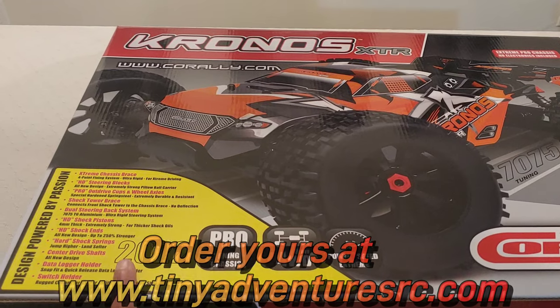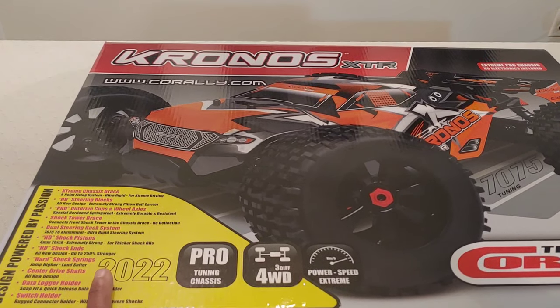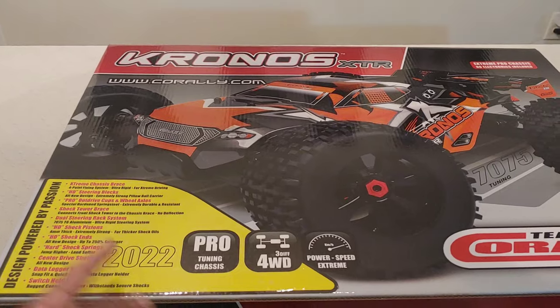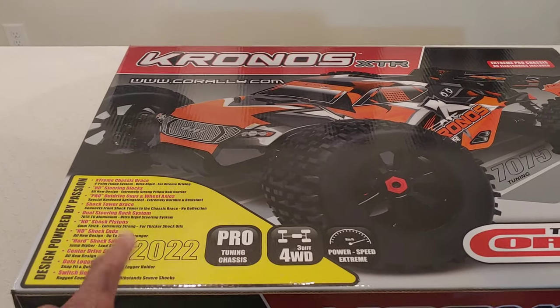There's going to be a link below in the description where I got mine from — I did get mine from Tiny Adventures RC and they do have these in stock so you guys can order them. A couple of guys I saw on YouTube got theirs from them a couple of days ago. There's a link down in the description below and they've got the whole Team Corally line — basically all their vehicles.